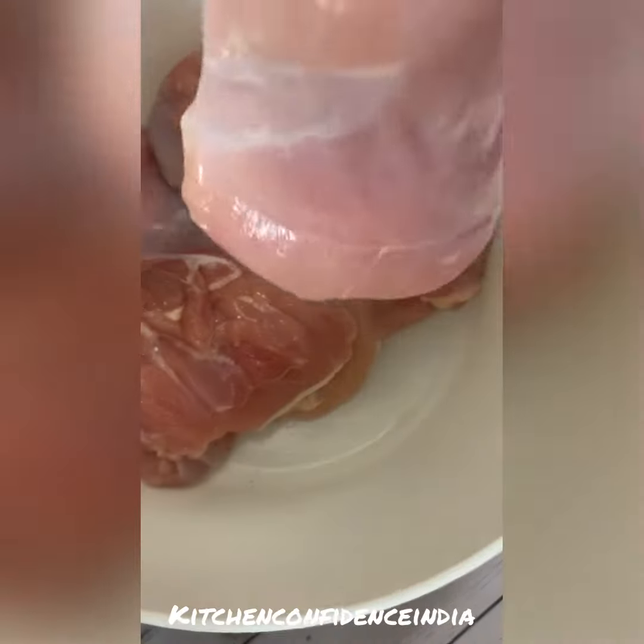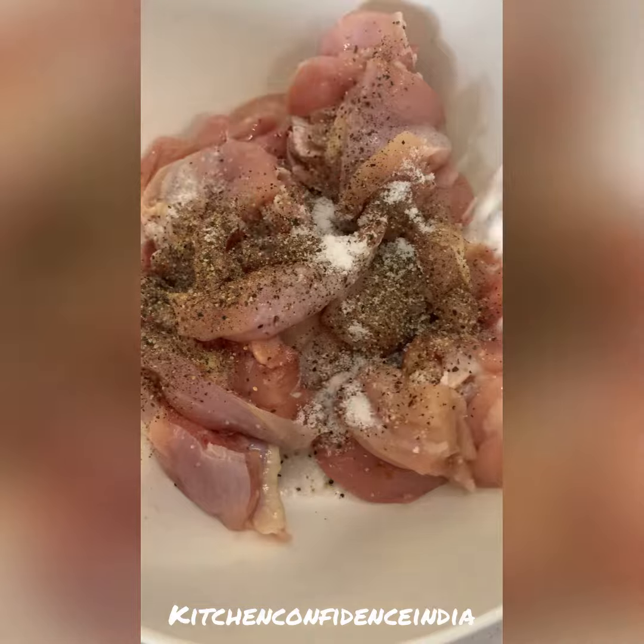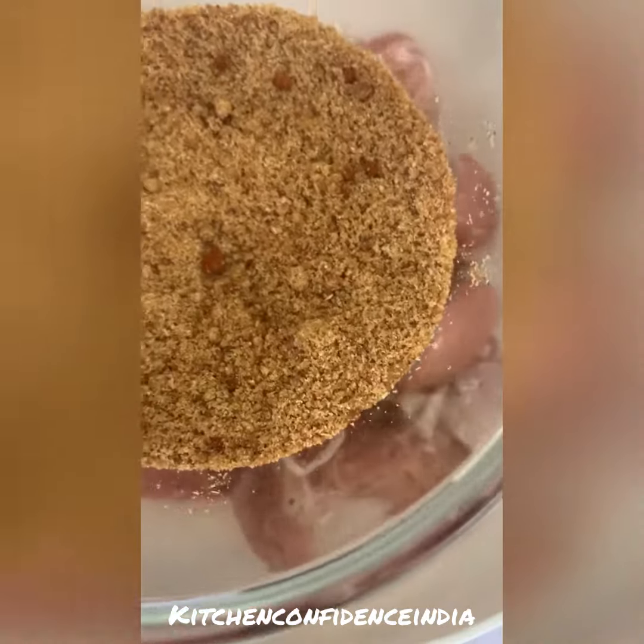Here I have taken leg boneless — you can use this recipe for chicken breast as well — and I've cut it into small bite-sized chunks. Add some pepper and salt to taste, give it a good mix, and then we're going to add the brown sugar mixture as well. Give it a mix again.